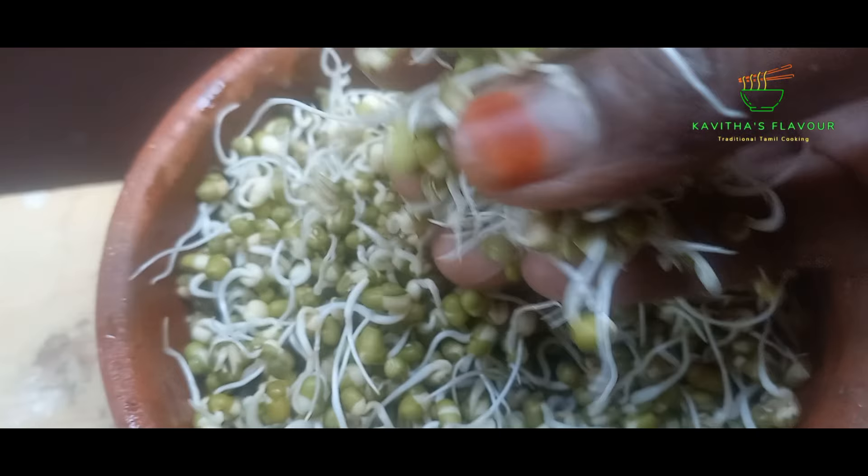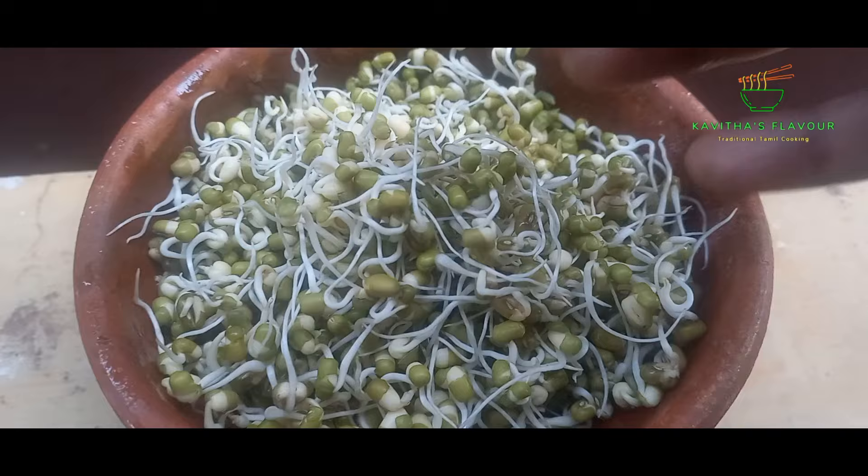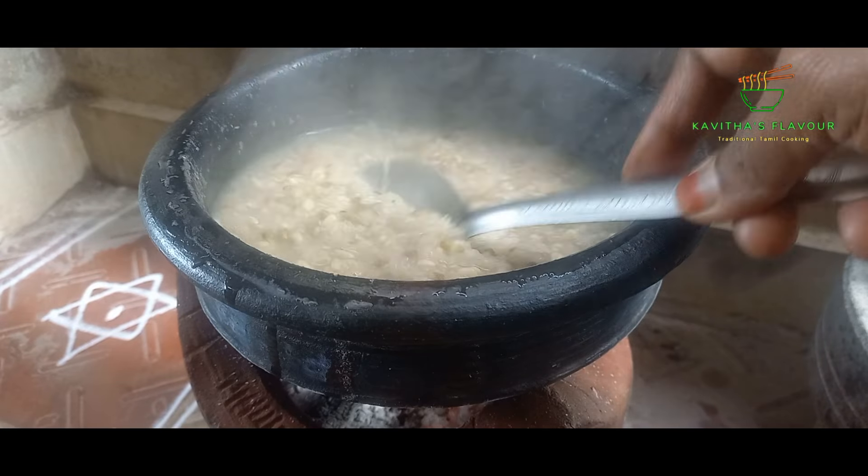Hi, welcome to Kavita's Flavor. In this video, we will take a look at the delicious pachapira. We will take a look at a very healthy breakfast recipe.